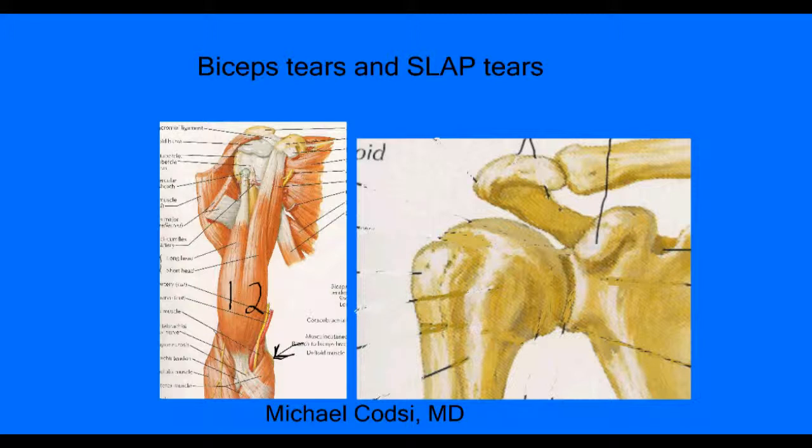When this tendon does tear, it can come off and pull down this way. Some people can have a little what we call a Popeye deformity of that muscle, where it looks really enlarged right here. But the biceps still works because the majority of the muscle is still attached up here with the other tendon.